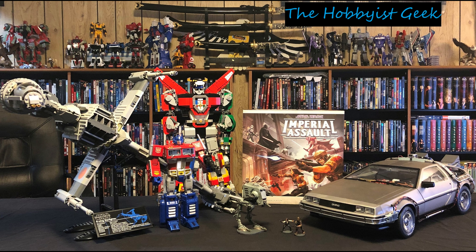Hi, I'm Don, and this is The Hobbyist Geek. Welcome back, y'all. Today we're continuing our Ecto-1 build. We've got issue 35, and we're going to go with stage 132 today.